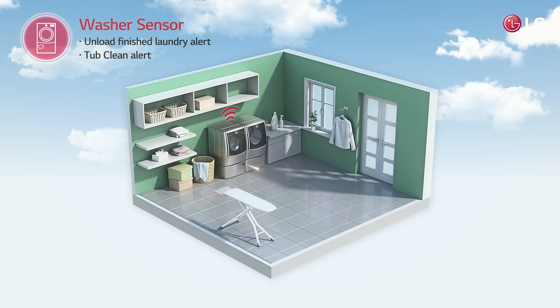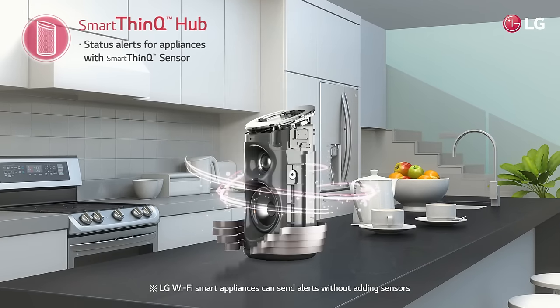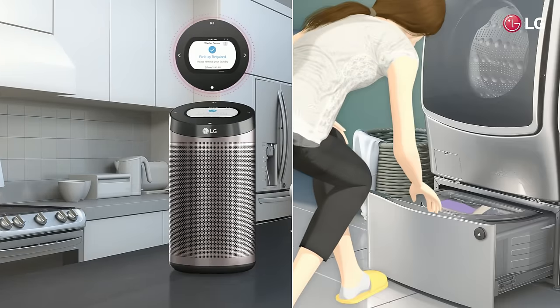When the laundry is done, the washer sensor sends an alert to the LG SmartThinQ Hub and your smartphone, so you can unload the laundry.